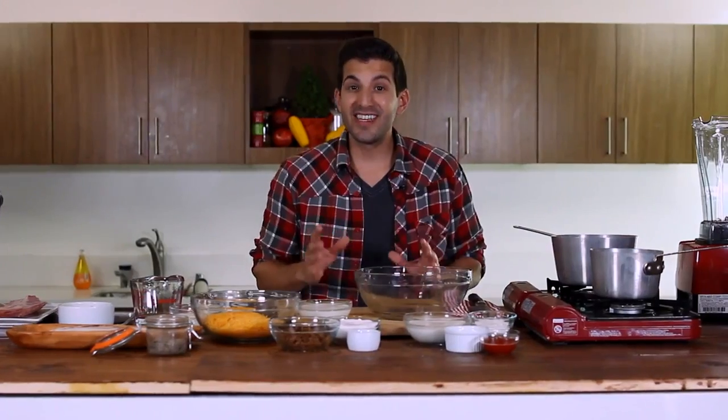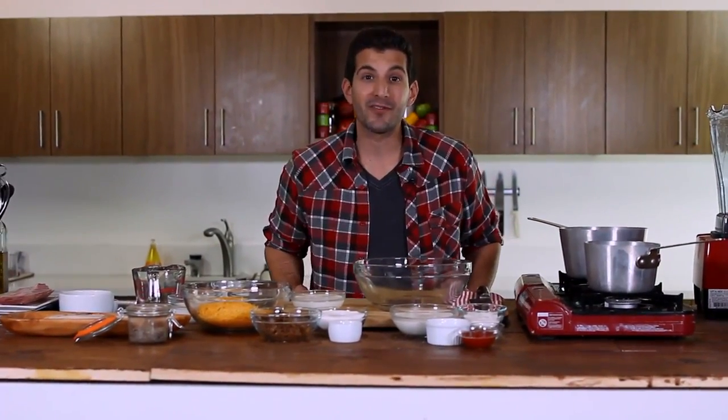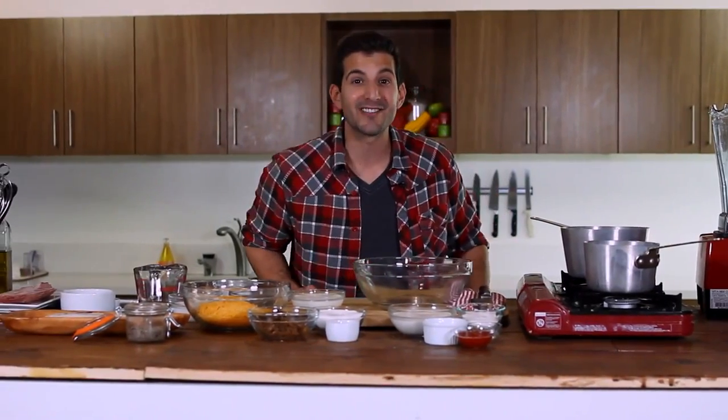Hey everybody, I'm Adrian Bustamante, and welcome to Food Deconstructed, where every week we take apart the ingredients of one specific dish and reconstruct them in some fun, new, and exciting recipes. This week's dish was actually inspired by an episode of Recipe Wars I did with Chef BC Hoffman. I didn't win, but I figured it would be fun to see what we can do and deconstruct the American favorite cheeseburger. So let's get started.